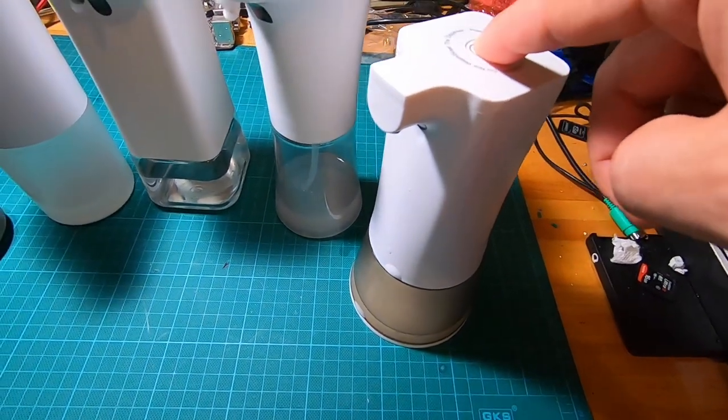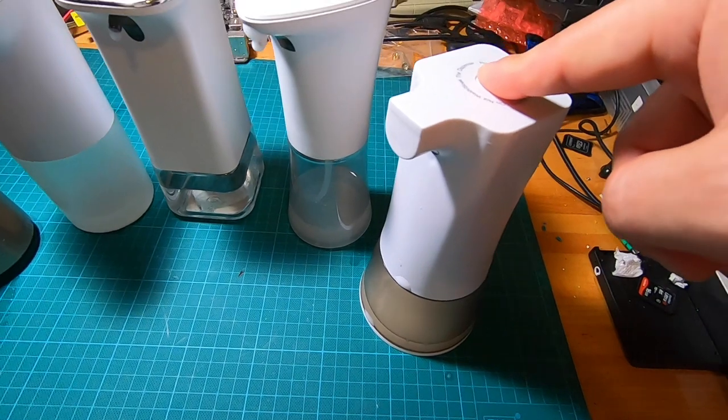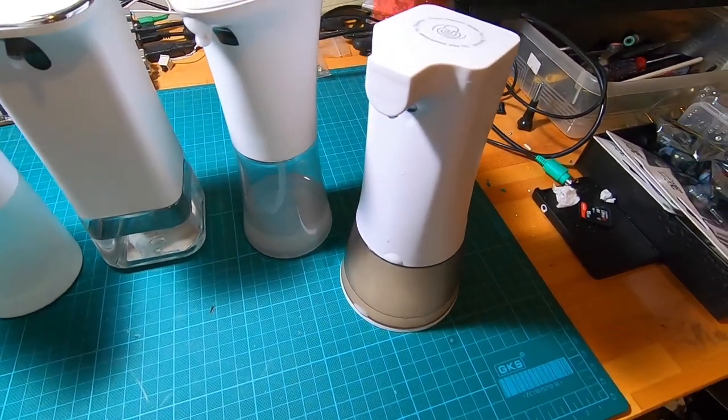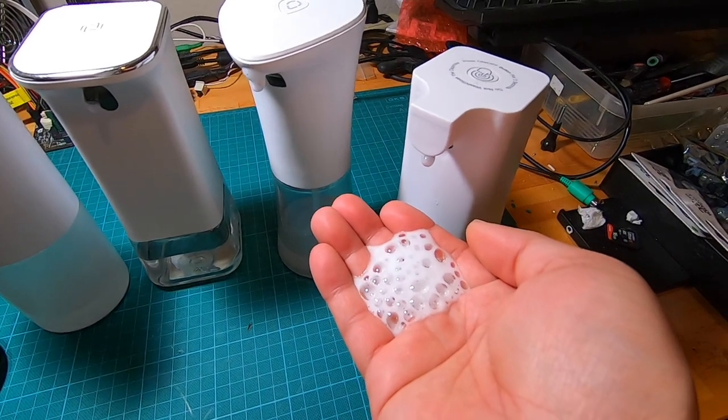Starting out with the first one — it has an on/off button, which is quite typical. You put your hand here and it comes out dispensing soap. The basic functionality is the same across all of them.